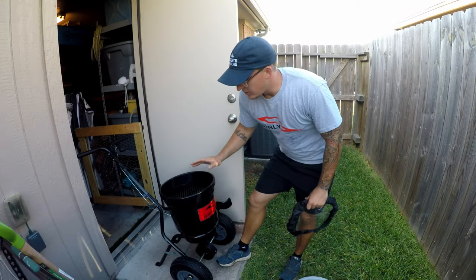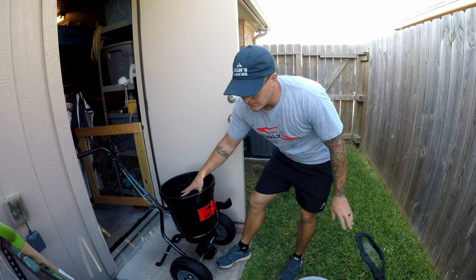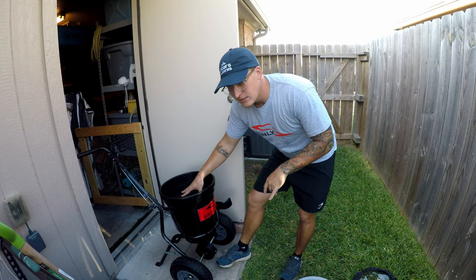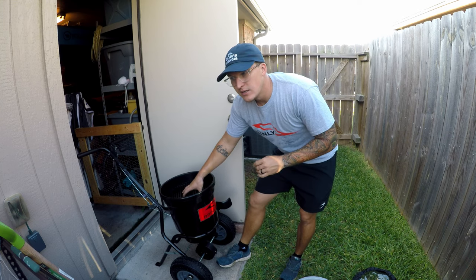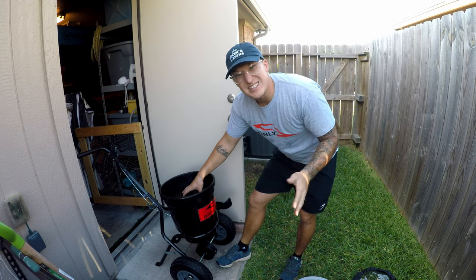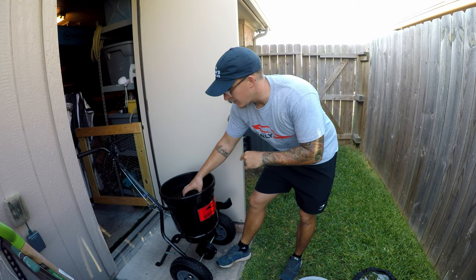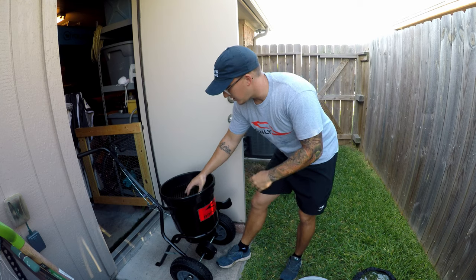We're going to fill the hopper up for my property and spread about 4 pounds of product per thousand, which equals out to roughly half a pound of nitrogen per thousand. I'm going to treat about 3,000 square feet in the back, so that means I need 10 to 12 — might as well just put 12 pounds of product in here.